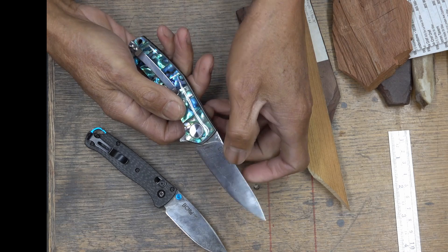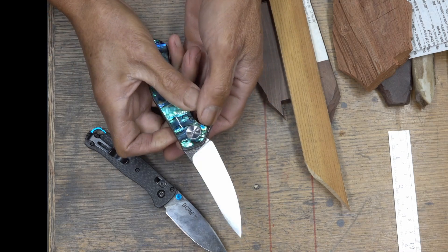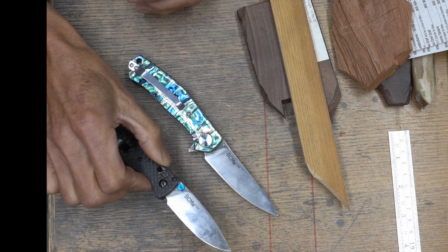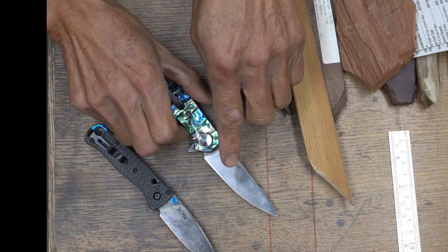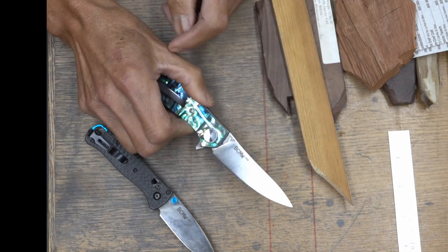This thing has 38 layers on each side, and is supposed to be a VG-10 core. I re-hardened this one also, and I think it's about 62 Rockwell, though I don't have a direct comparison.